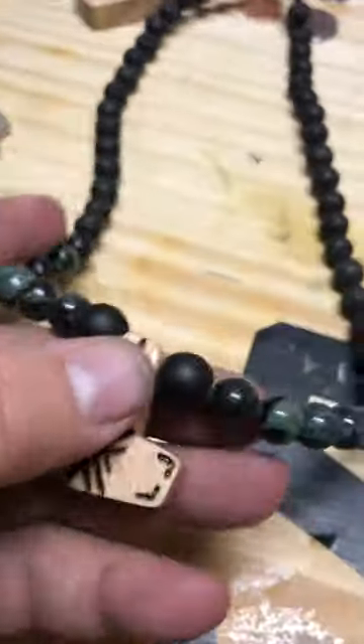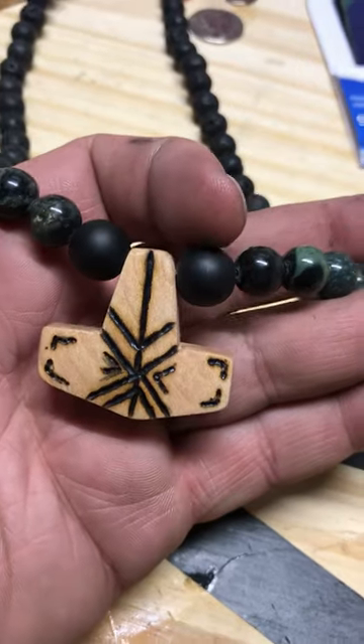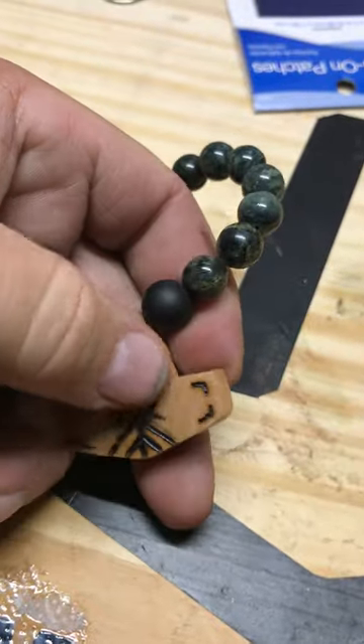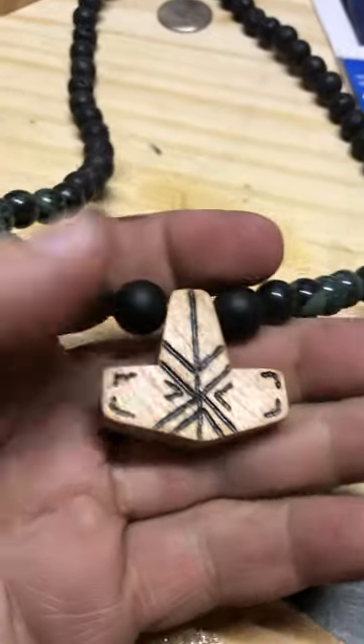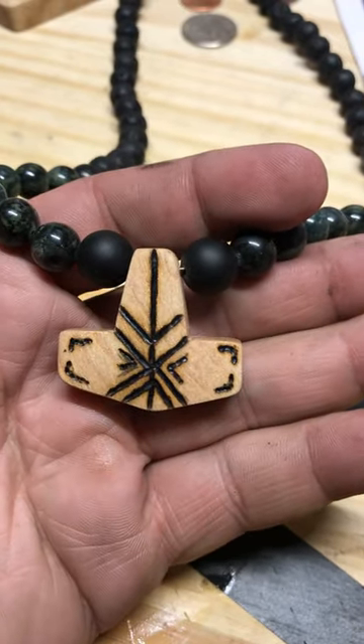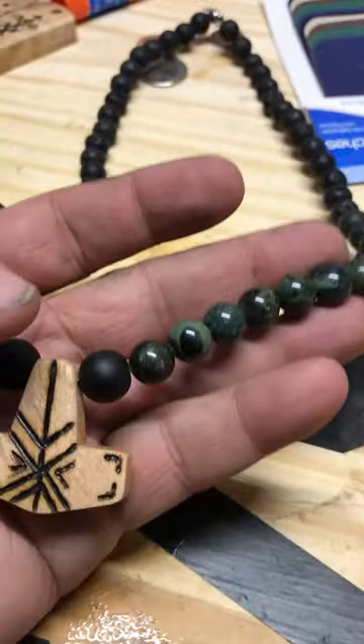Here's another wood Thor's hammer — this is pear wood, it's really nice and shiny. We've done the Icelandic strengthened conflict bind rune on one of my beaded pieces.